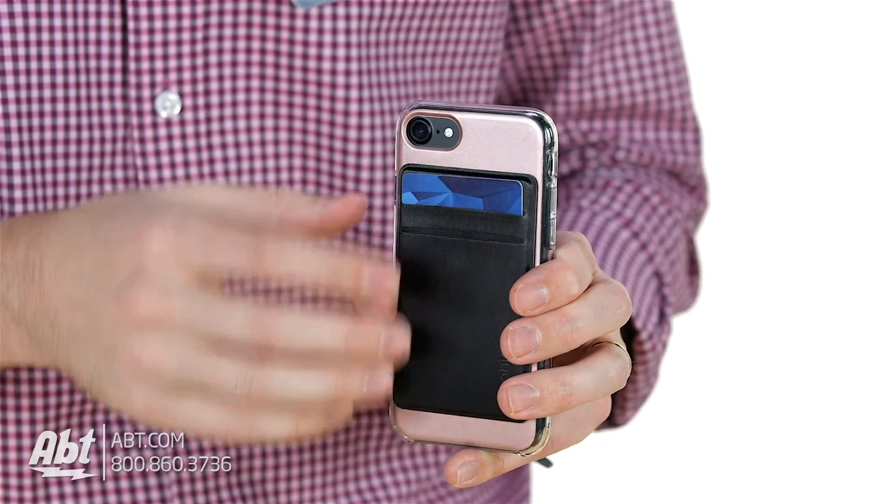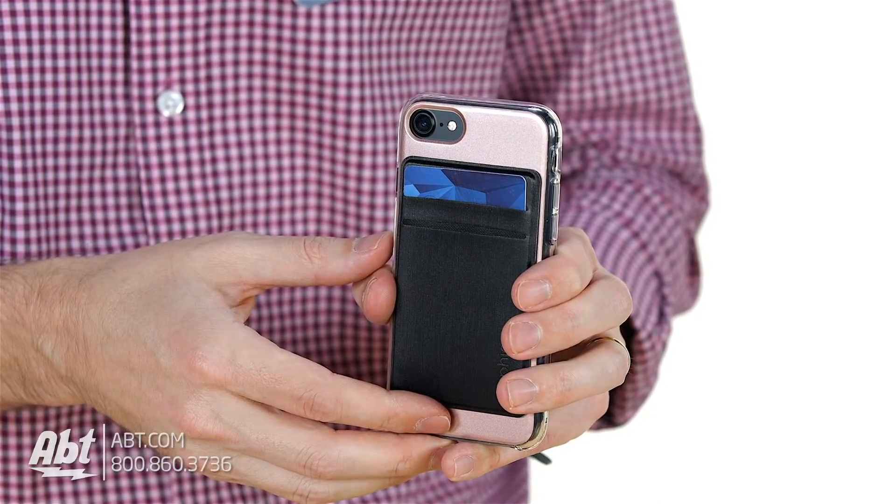You get a couple of pockets here, so if you're going out and you don't want to bring your whole wallet with you, you can throw your ID in there, throw a credit card in there, and you're good to go. Throw the phone in your pocket so it's not taking up a bunch of extra room.